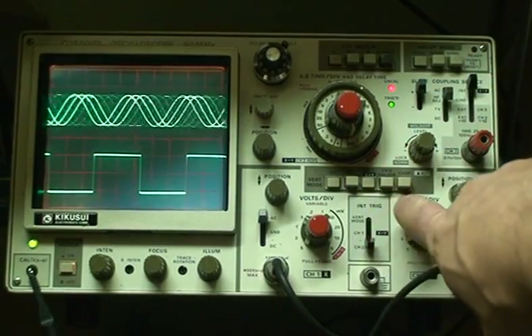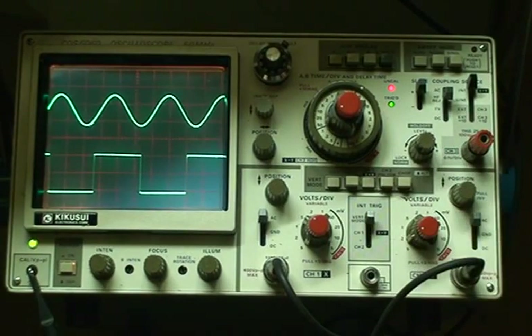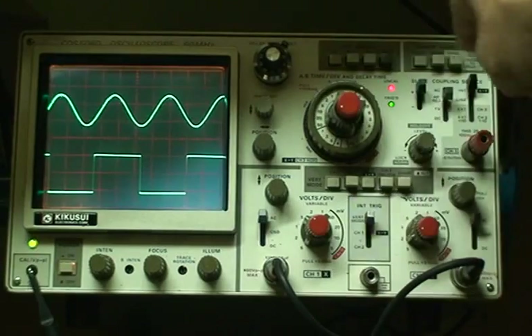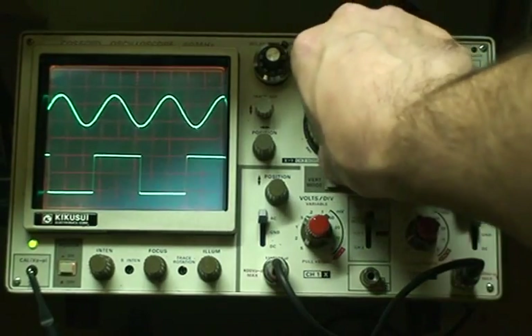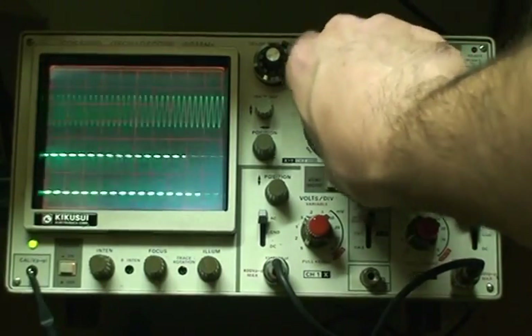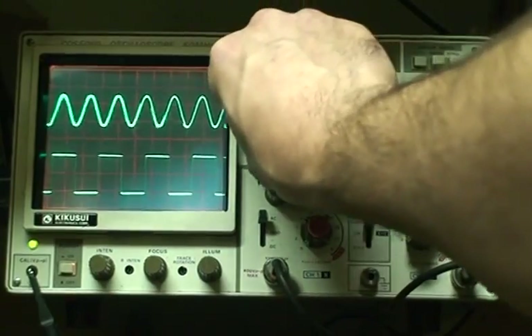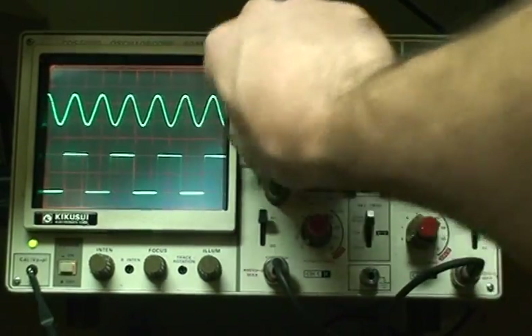You can bring up something called vertical trig — so what the vertical mode does is it switches back and forth on the trigger for both channels. So you can display both at the same time, triggering off both. This, of course, is the timebase — we can compress our signal, and move the position horizontally to line it up.